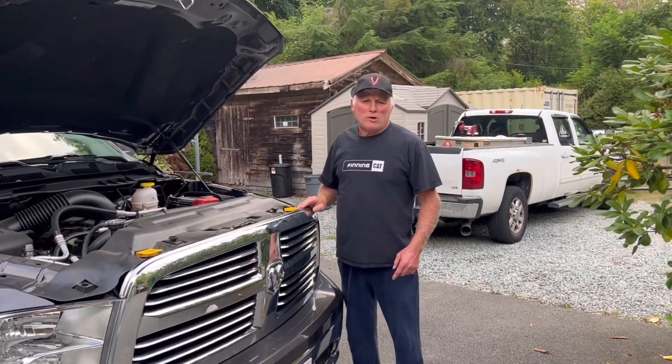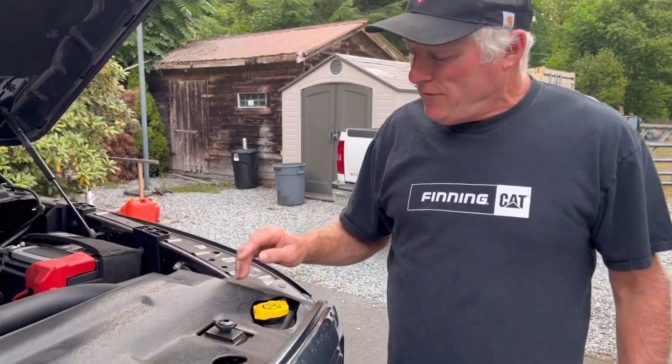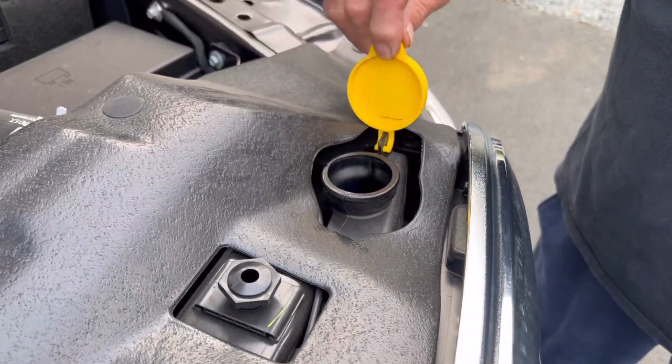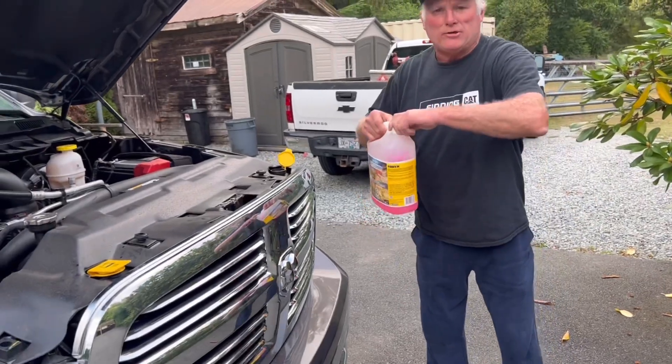Today I'm going to show you how to add washer fluid. Washer fluid is found underneath the hood of the vehicle. Normally you're looking for a symbol — something like this — and what you need to do then is take the lid off. We have a particular type here.